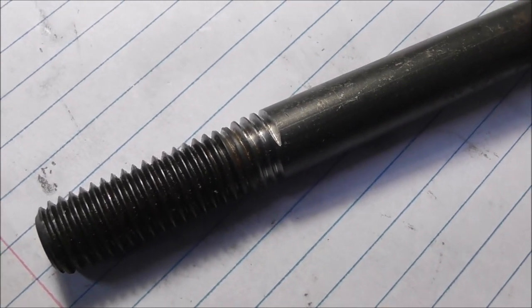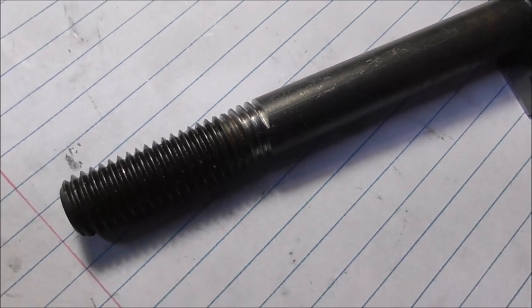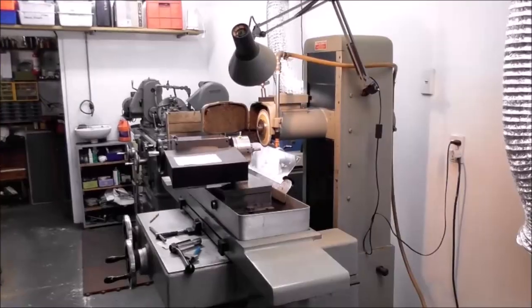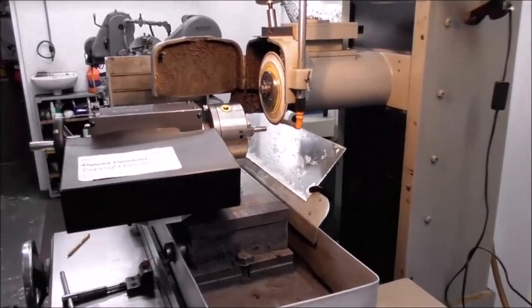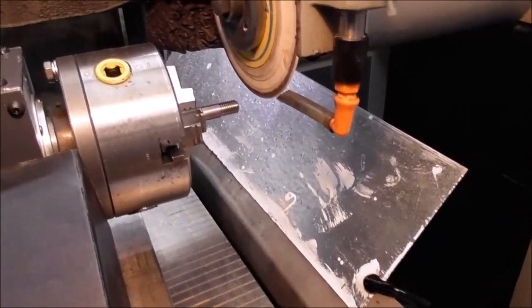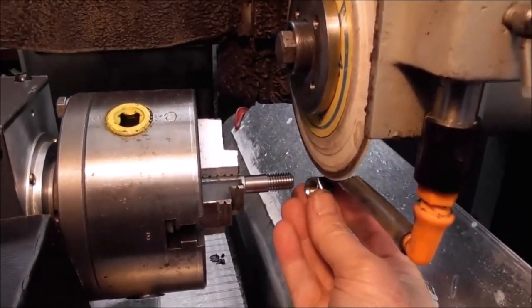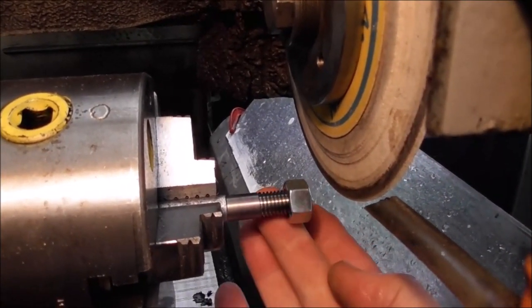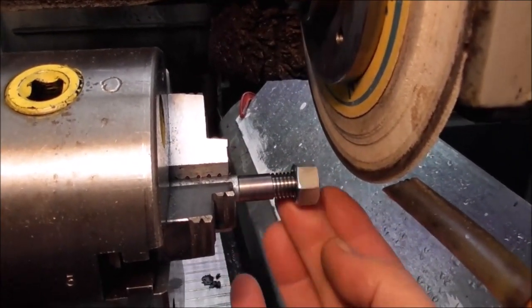Here I'm using the thread machining attachment to thread grind a 12 millimeter metric thread on a surface grinder. That's a thread grinding application for the thread machining attachment.